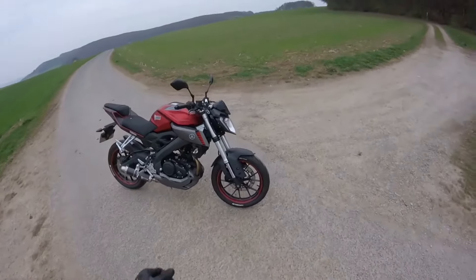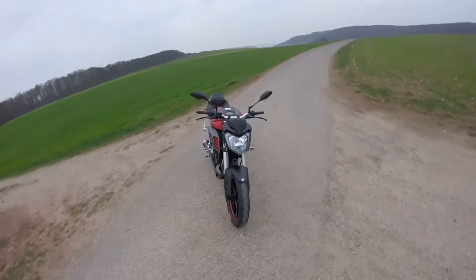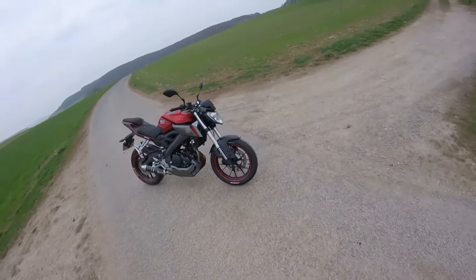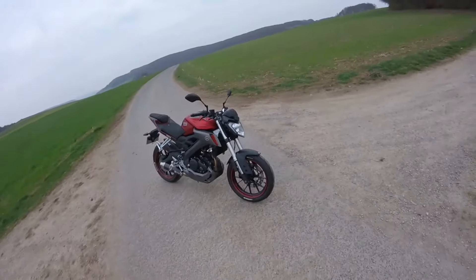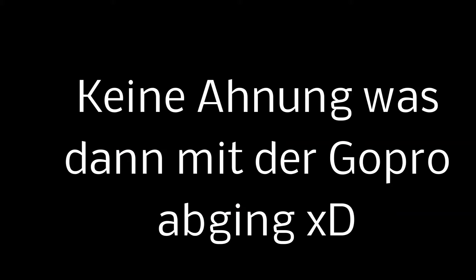Jetzt habt ihr alle Modifikationen von diesem Bike gesehen, die ich bisher gemacht habe. Damit sind wir auch schon am Ende des Videos angekommen. Lasst eine Bewertung da, wenn euch das Video gefallen hat. Teilt es mit euren Freunden oder schreibt einen Kommentar, was ihr noch machen würdet. Ich bin gespannt auf eure Meinung. Wenn euch das Video gefallen hat, lasst einen Daumen hoch da – haut rein und bis zum nächsten Mal.